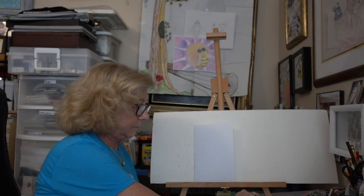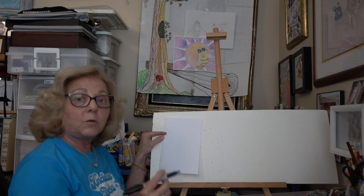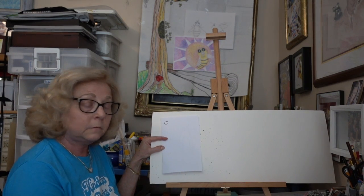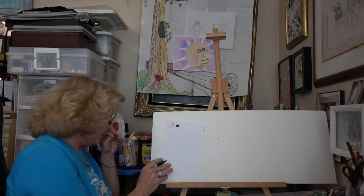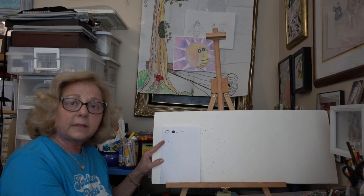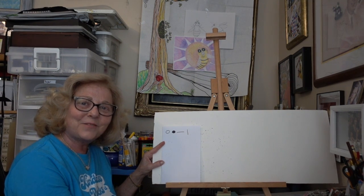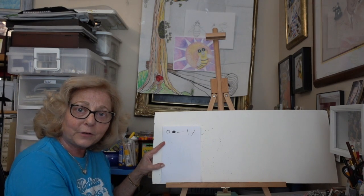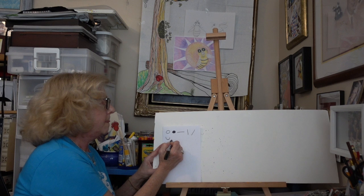I'm going to use a marker so you can see better. Remember to hold onto your paper with one hand and draw with the other. The first shape is a circle — anywhere on your paper, you can use a scrap piece of paper also. Next shape is a dot — it's a circle but we color it all the way in. Next is a horizontal line — can we all say that together: horizontal line. Then a vertical line, and one more: a diagonal line.